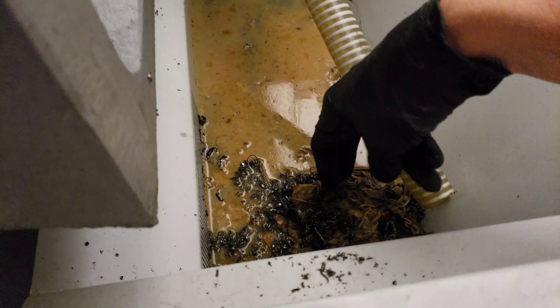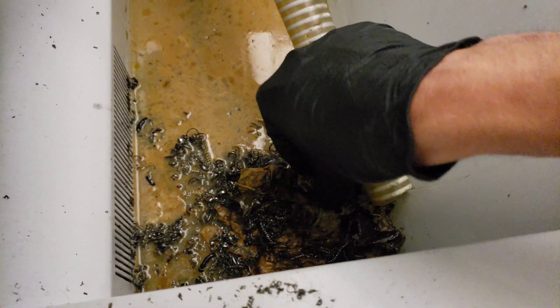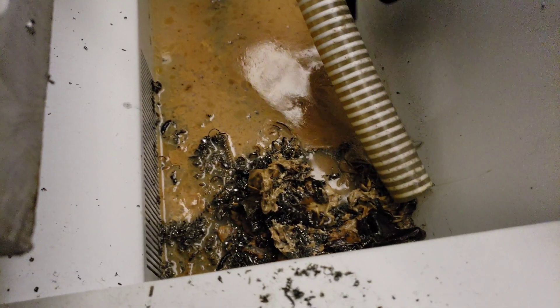I've already scraped some off from before, but it's just getting to be nasty sludge in there. It had a whole film and another film on top of that which I scraped off, and it's just forming again.